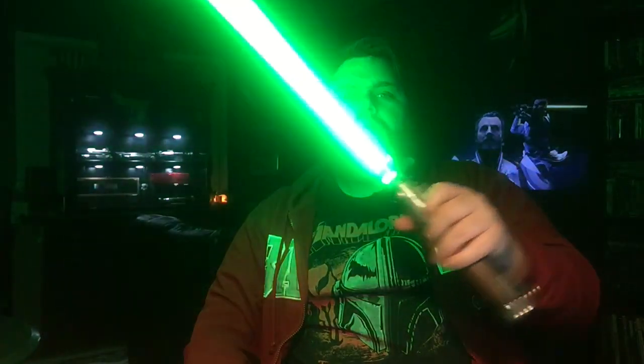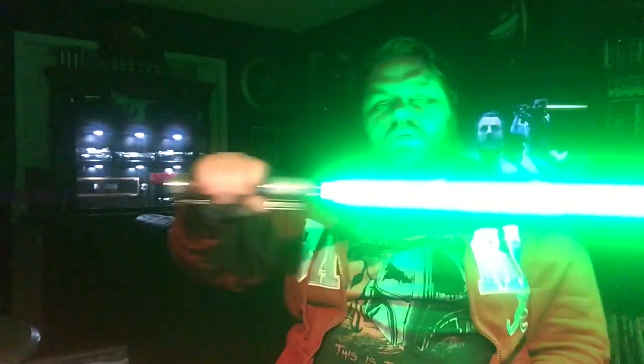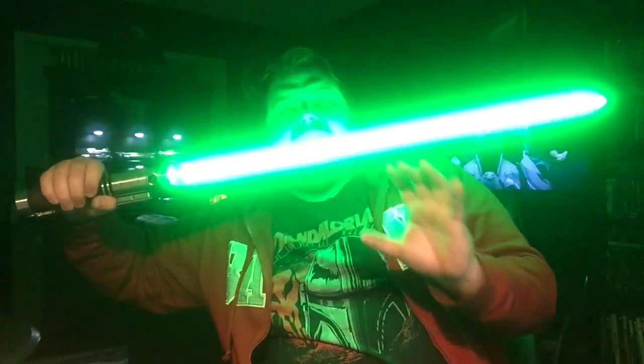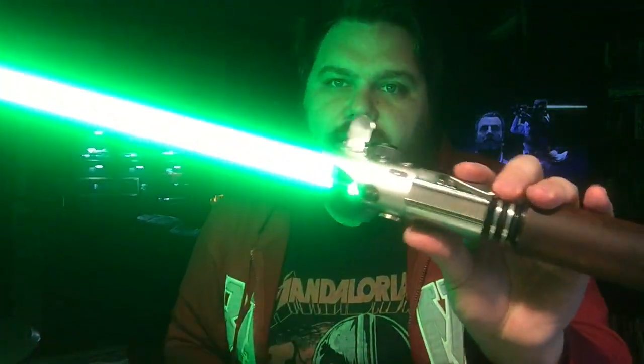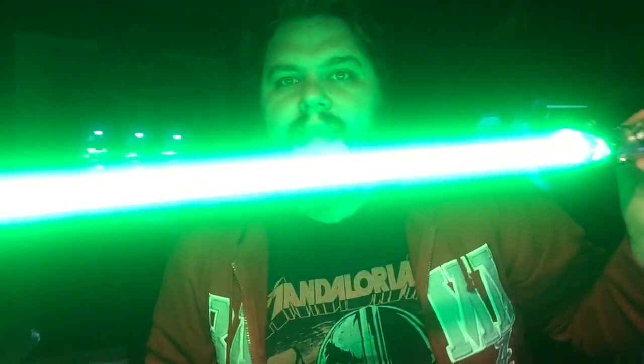Back to Classic Villain. One of my favorites, man — this is one of my favorite sound fonts. Just that classic Vader hum. Those accent swings are nasty. Look at that — it looks dang good in green.